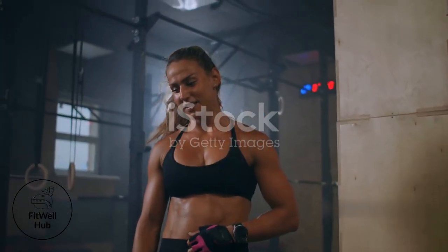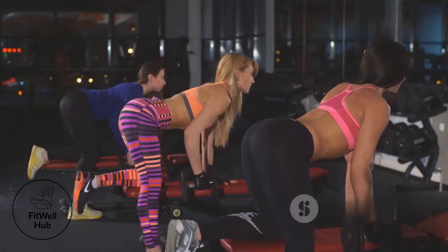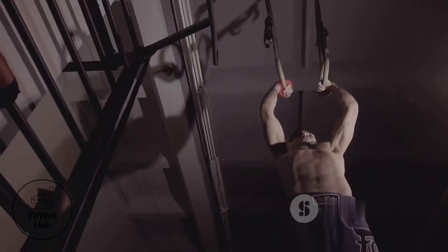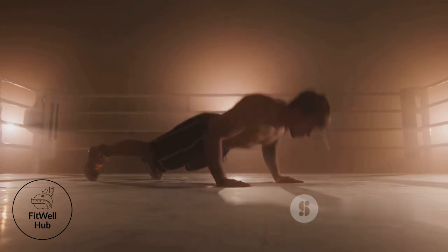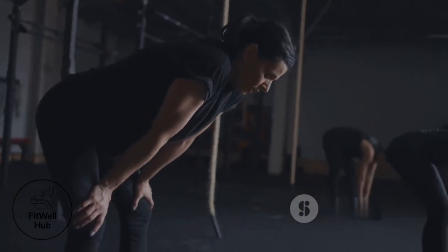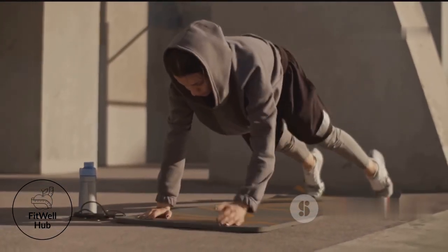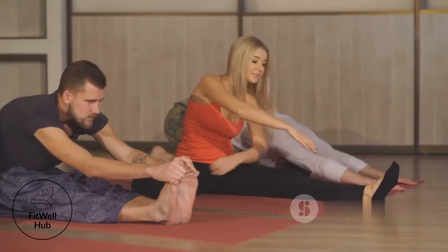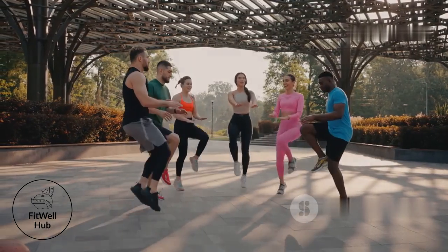Building a strong core is a challenge worth embracing. It's about pushing your limits, discovering your inner strength, and unlocking your full athletic potential. Embrace the burn, push through the fatigue, and never give up on your goals. The rewards of a rock-solid core extend far beyond the gym — they translate to increased confidence, improved posture, and a healthier, more resilient you. Now get out there and unleash your inner athlete.